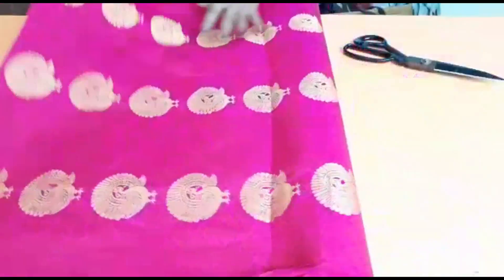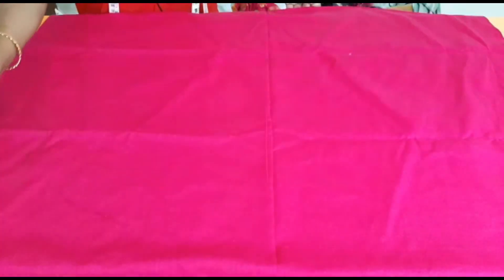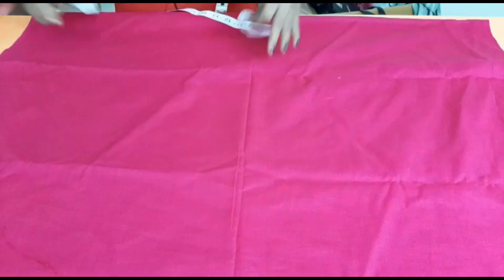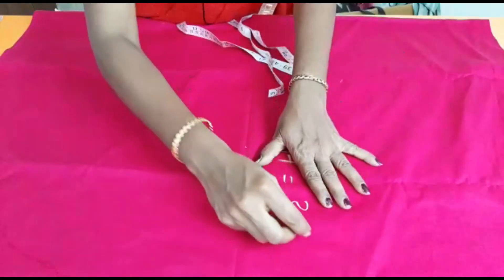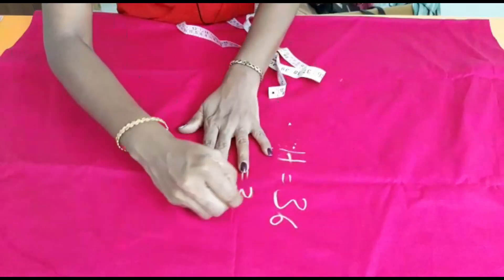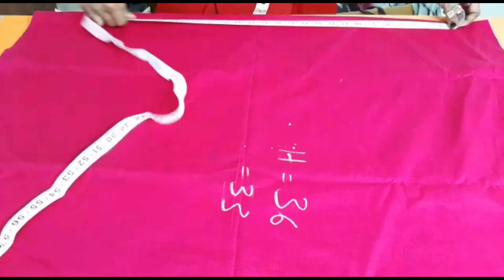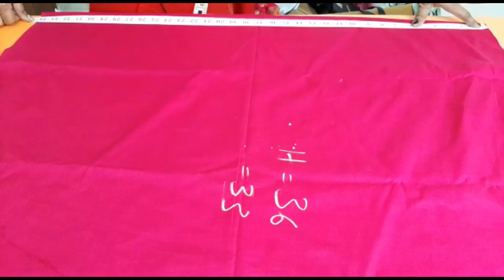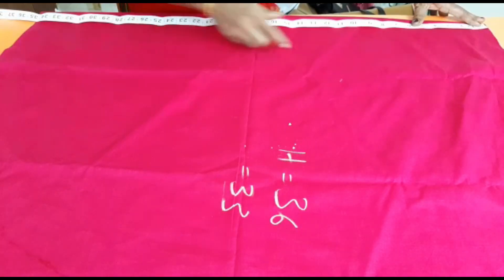Now we cut the lining here. We have 2 and a half meters. The original height is 36. The lining is 3 inches, so we have 33 inches. So we have 34 inches and we have to cut it. We will attach it to the pleats.